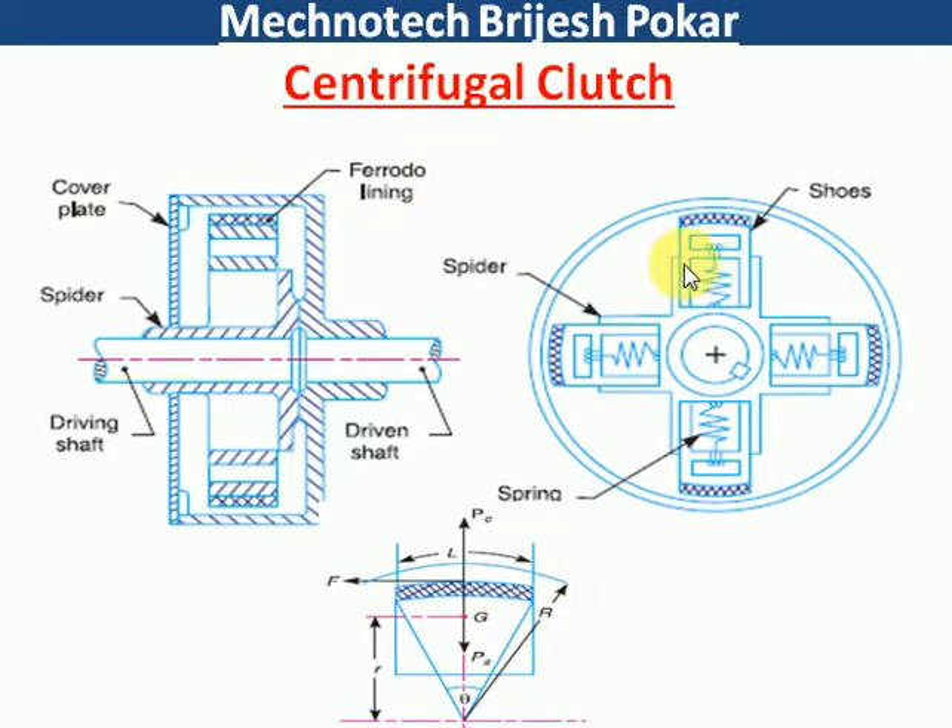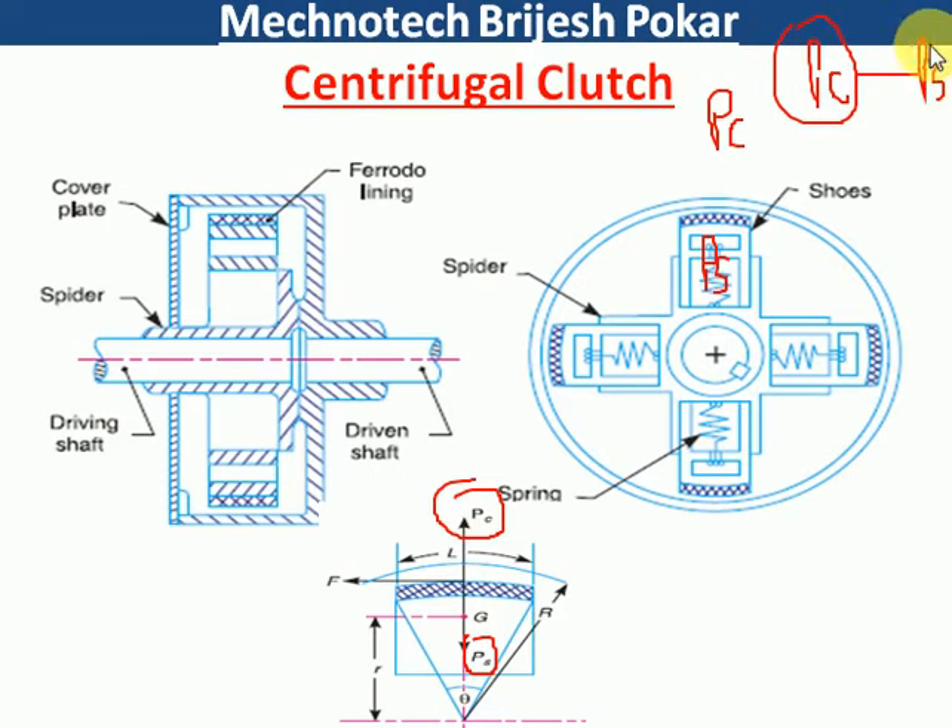There is a particular stiffness of the spring, which we call spring force. Here Ps is the spring force, which acts on the inner side. At a particular speed, there is an outward force called Pc. So Pc is the outward force and Ps is the spring force acting inward. If we want to rotate the drum, the net outward force should be Pc minus Ps. So Pc should be more than Ps for the drum to start rotating.